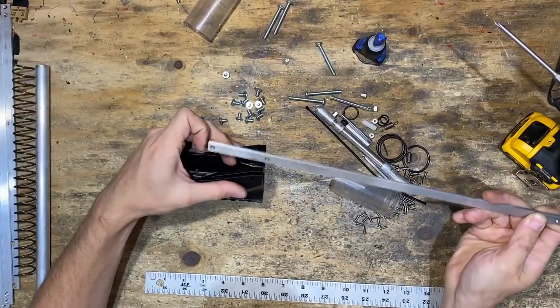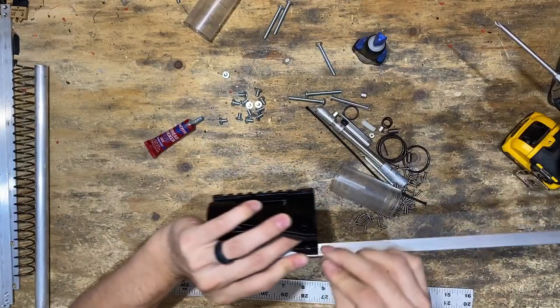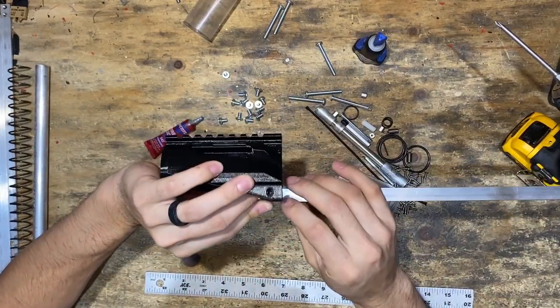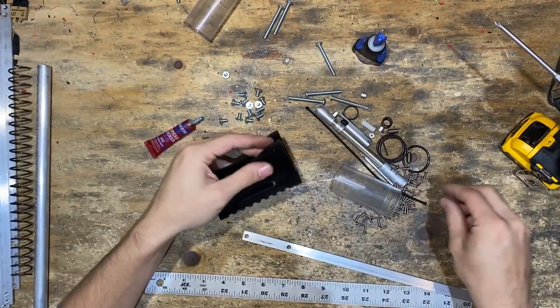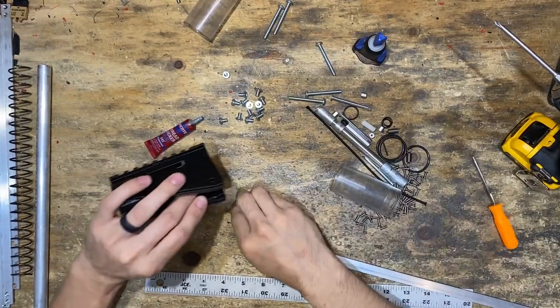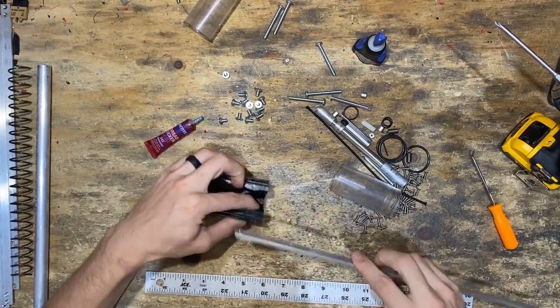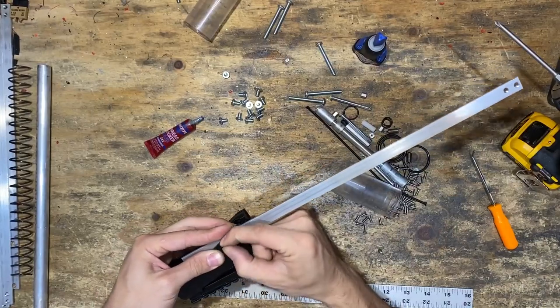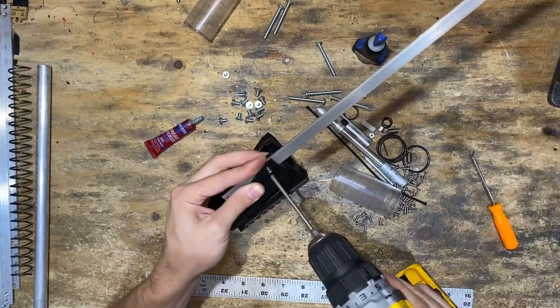We'll take our bar and stick it in here with a 4-40 hex standoff. Put the hex standoff in — not sideways — put the bar in, hold it together, and tighten that down so it holds nice and tight.